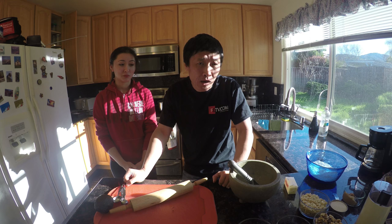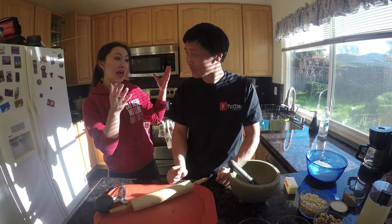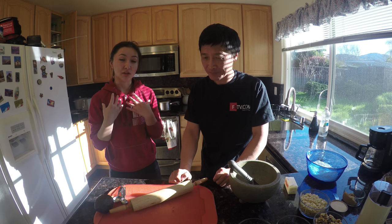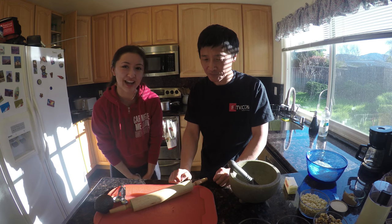Today we are going to show you how to make Yuan Xiao or Tang Yuan. Here we have David, who is not a cook but is Chinese, and myself, Amy, who does cook but doesn't make cooked Chinese food. So we're going to have an adventure and see how it goes.